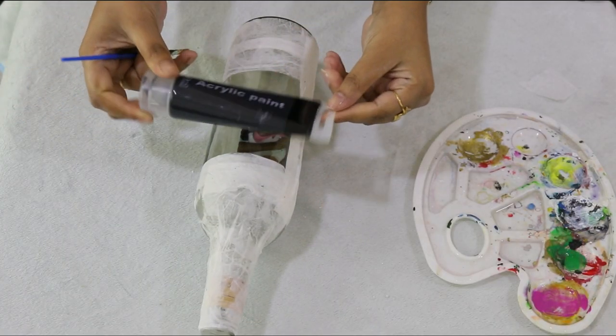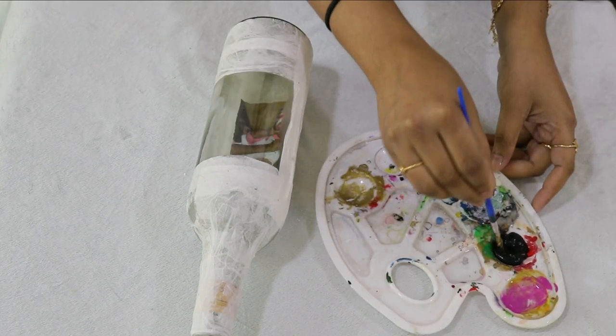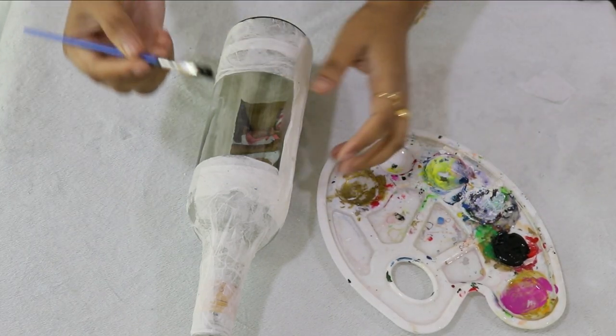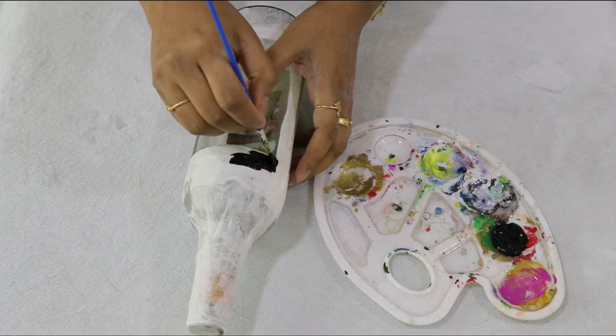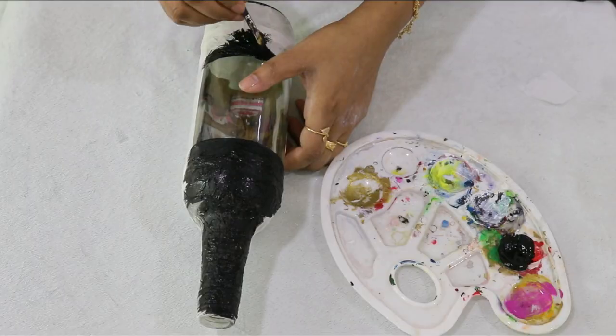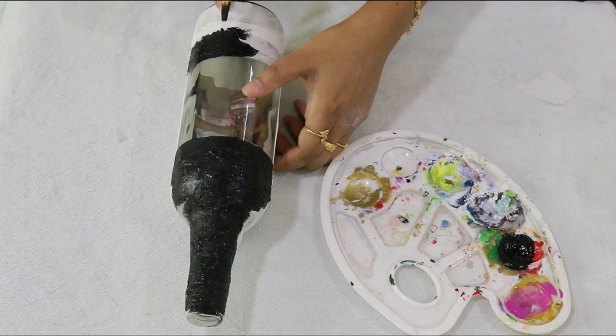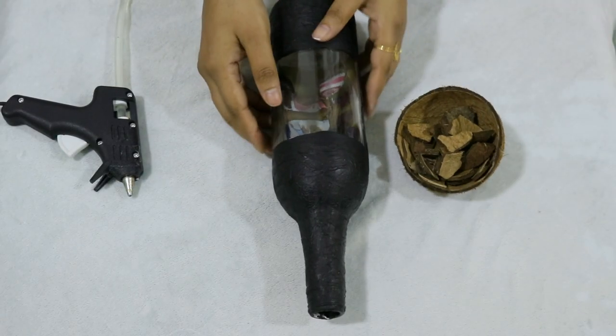We have to paint a little bit over the tissue so I can put a little color in. I am going to paint the whole item for a full coverage. Then I am going to let it dry.